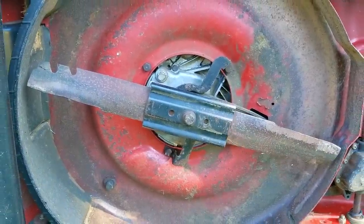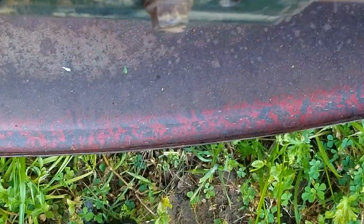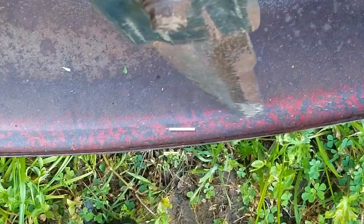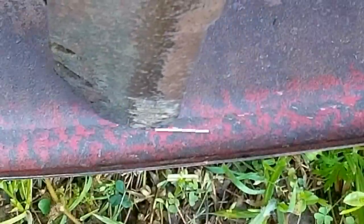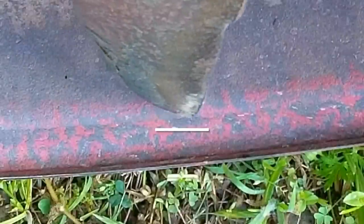The next possible reason for the shaking is a blade that's bent, meaning both ends of the blade might not be at the same level — basically the blade is not spinning in a single plane. I put a mark down for one end of the blade and the other end should match it, but as you can see, it's about a quarter inch above it. That proves the blade is bent and that one end is not on the same level as the other, and that's causing the engine to shake when it's running.